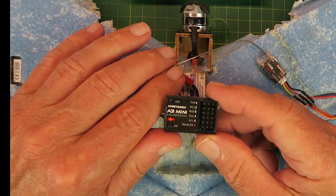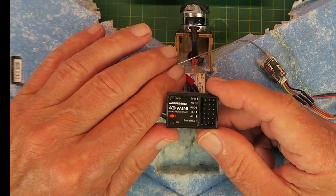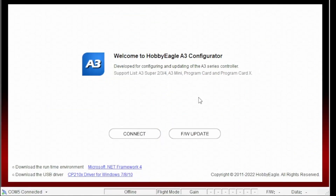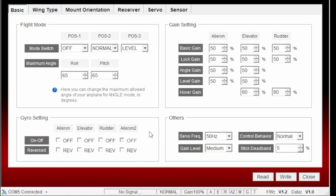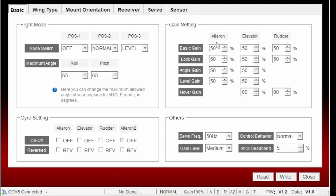Before plugging it in I'm going to do some basic setup. The A3 Mini is configured via a program on the PC. I covered the basics of how to connect the A3 Mini in my first video — go back and check that if you're unsure. It's read the configuration from the gyro and this is set to its factory defaults at the moment. By default the mode switch has position one as off, normal or gyro mode, and auto level. I'm happy with that for now. I'm not going to mess around with any of the gains, and until we plug it into the craft we won't know whether we need to reverse any of the servo settings.